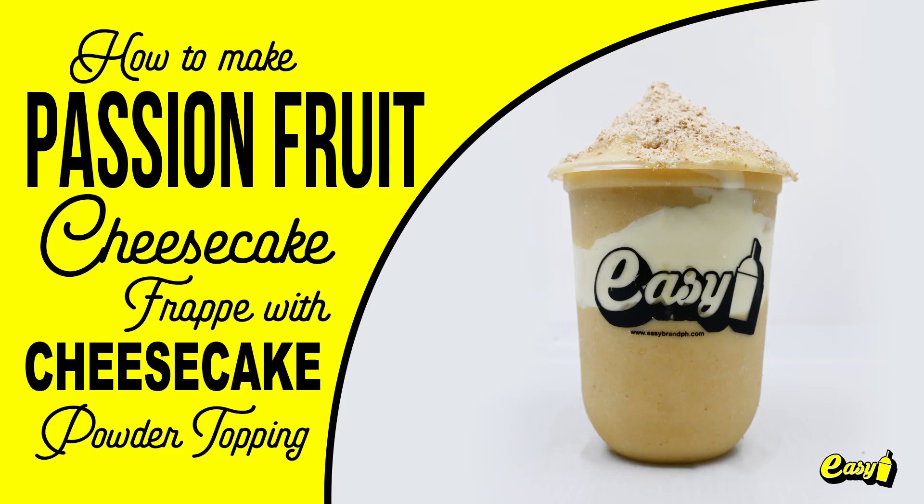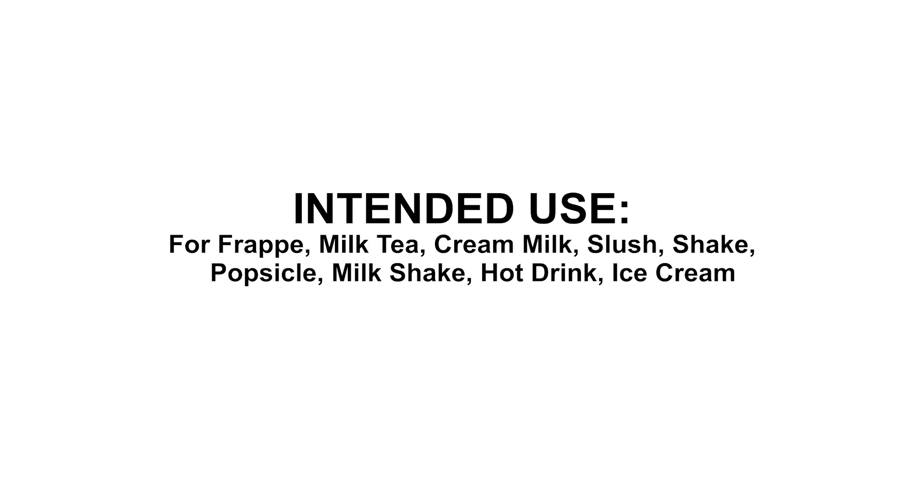Welcome to Easy Brand. We will now make Passion Fruit Cheesecake Frappe with Cheesecake Powder Topping. Here are the procedures.